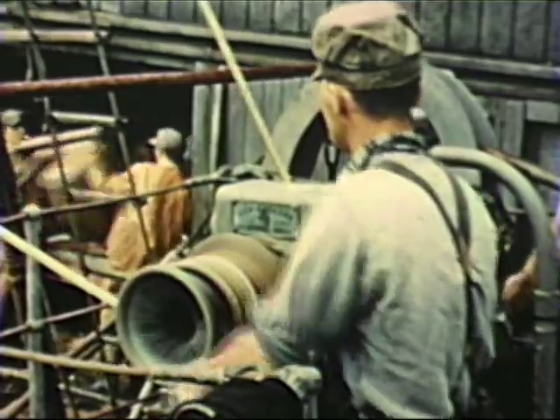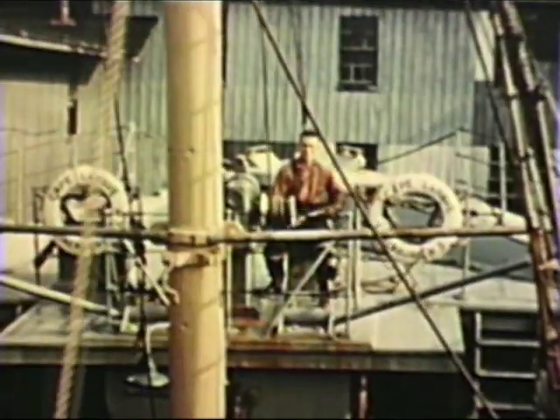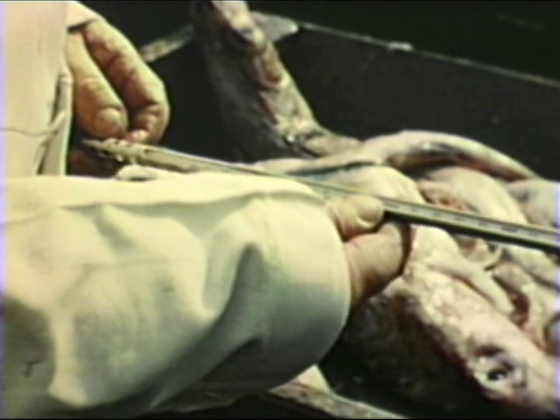The minute the trawler docks, the fish are unloaded, for such a perishable commodity must be handled quickly. As each pen in the hold is emptied, the pen boards are brought up and made ready for the next trip out. Some cold storage plants engage inspectors to check the temperature of the fish as it is brought in, to ensure top quality for the consumer.